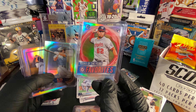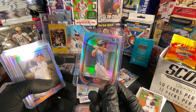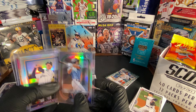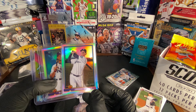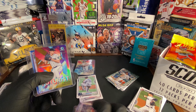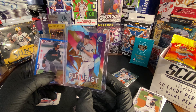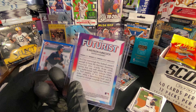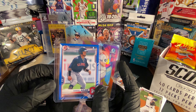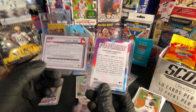For our Rookie of the Year cards: Joe Adell, Jake Cronworth, and Luis Garcia. Bowman Scout's Top 100 — Jared Kelenic of the Seattle Mariners, number 12. And then our two numbered cards: Futurist Emerson Hancock numbered 9 out of 50, and our Bowman's First blue parallel Gabriel Arias numbered 31 out of 150 — both really nice cards!